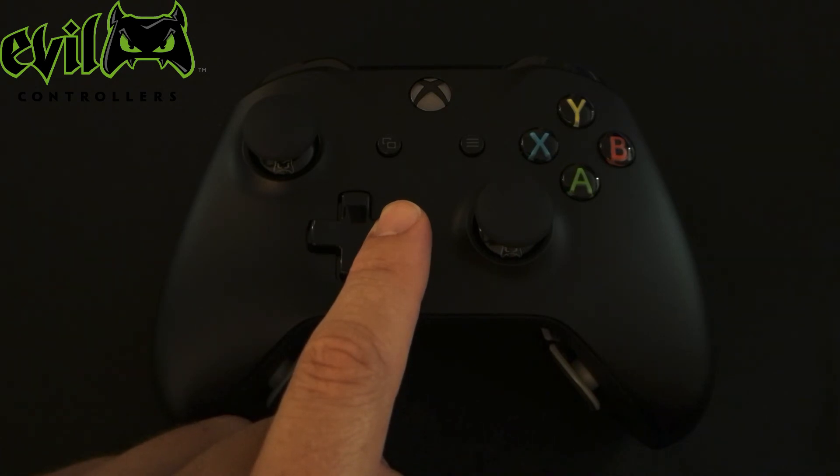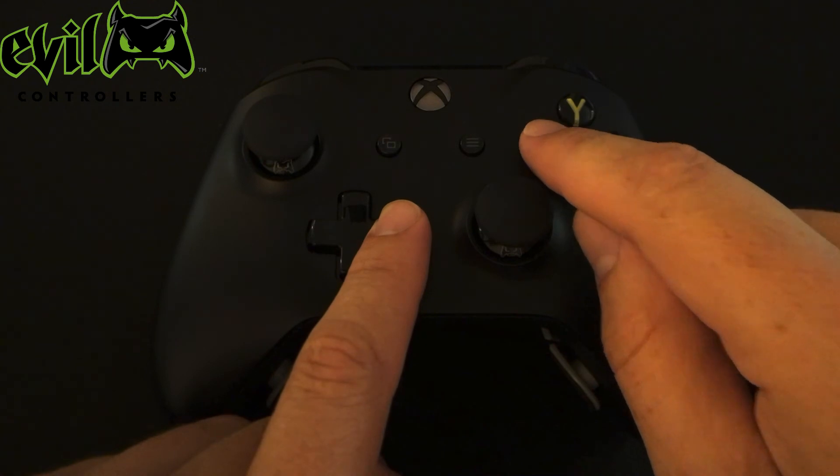For example, to access Profile 3, press X three times and then release the buttons.